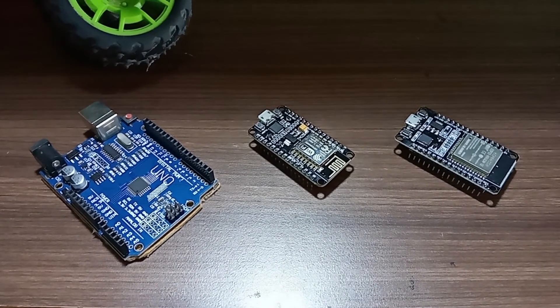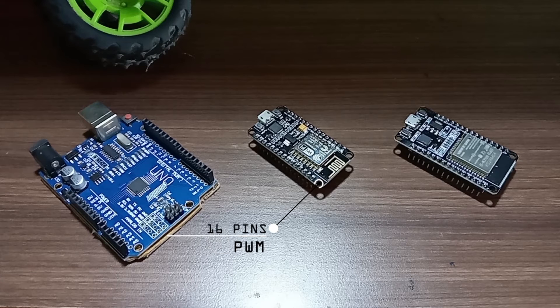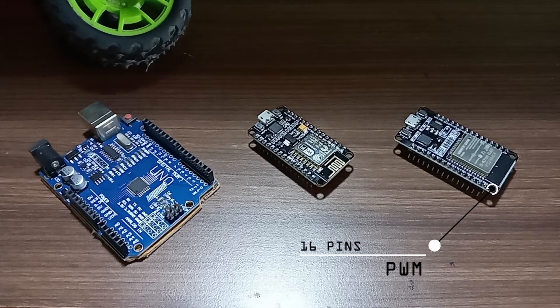In the Arduino Uno, there are 14 digital input-output pins, where in the ESP8266 there are 17 digital input-output pins. In the ESP32, there are 36 digital input-output pins. In the Arduino Uno, there are 6 pins with PWM. In the ESP8266, there are 16 pins with PWM. And in the ESP32, there are also 16 pins with PWM.